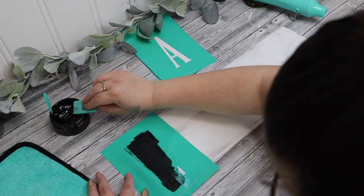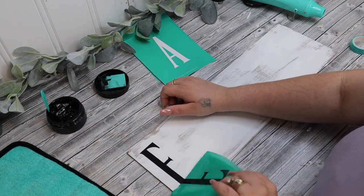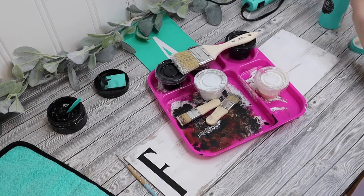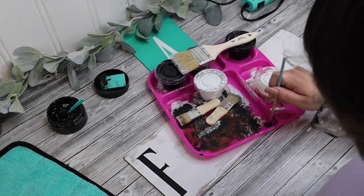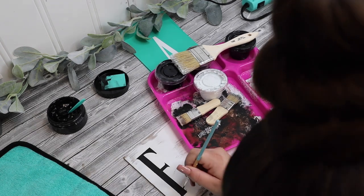I had already painted it. It is a longer sign from Dollar Tree — I believe I got it back around Easter — and I had just painted it with some white Waverly chalk paint and gave it a distressed coat.